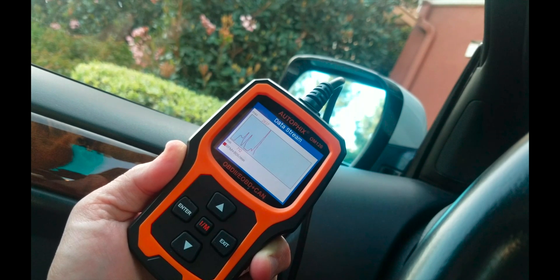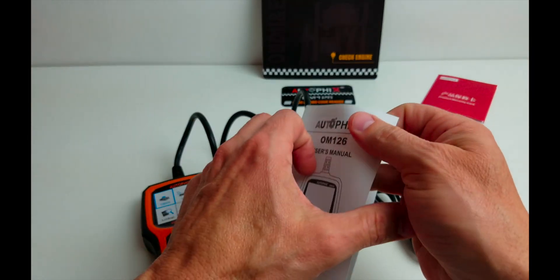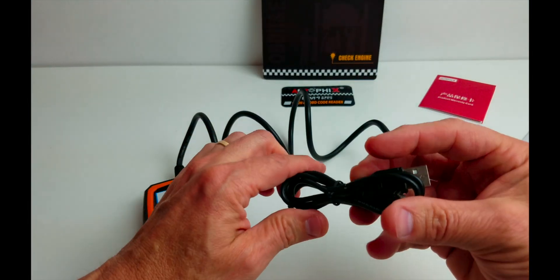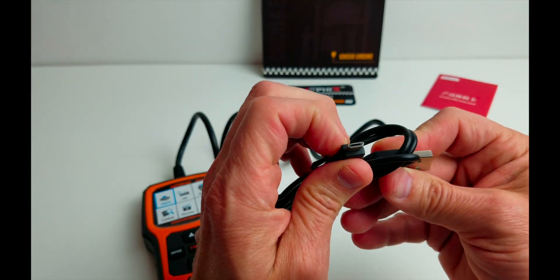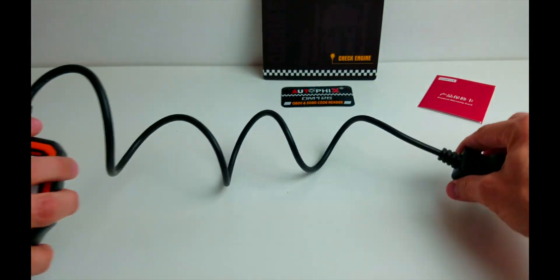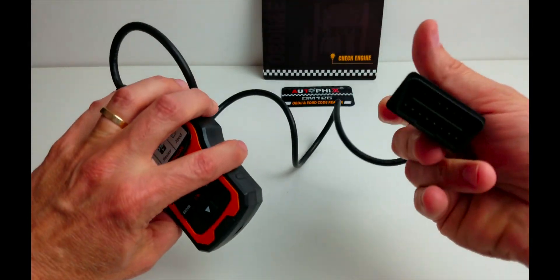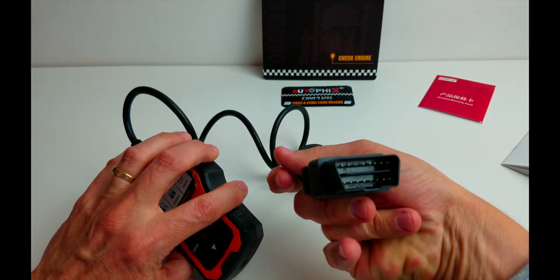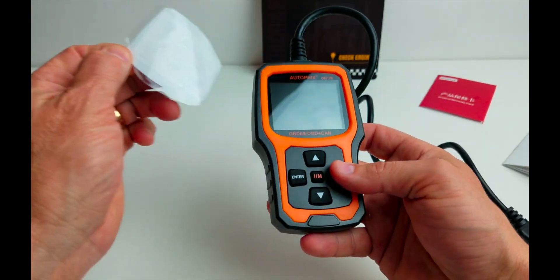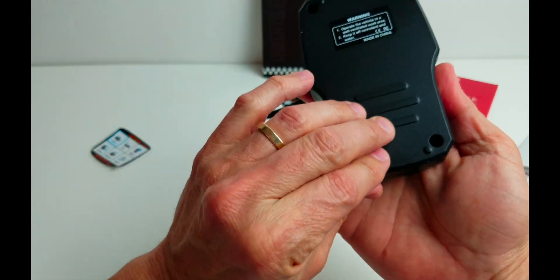So let's see what it comes with. It comes with a product warranty card. The manual version I have is in English. It comes with a micro USB plug for updates. It connects to the base here, and what appears to be a nice long cord here, about three feet. There's the connector into the reader on your vehicle. Here's the LCD screen, rubberized buttons, and a plastic backing.